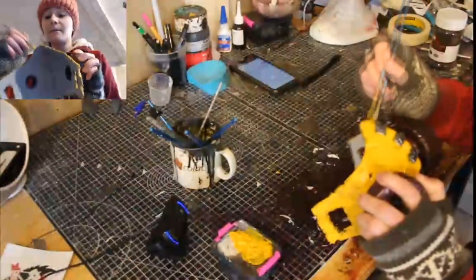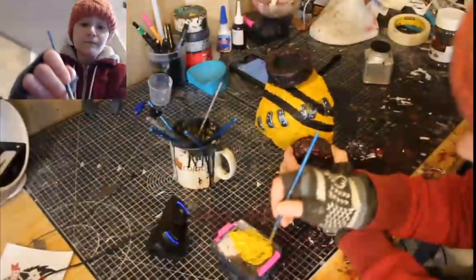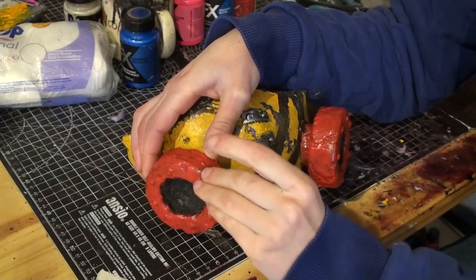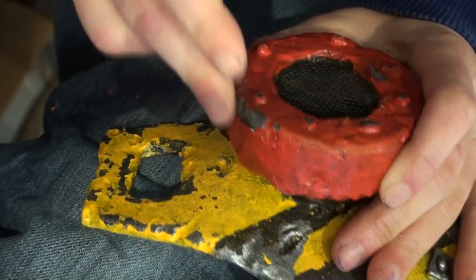Thanks to a surge of trust on my part, the color scheme was picked by the Twitch chat. I had masked some areas with liquid latex before applying my bright colors, and you get to witness the incredible removal process.